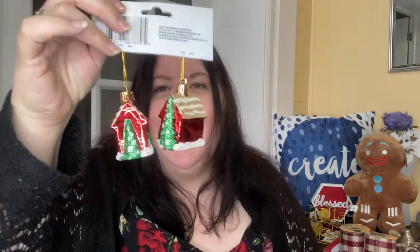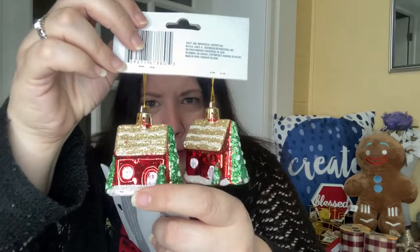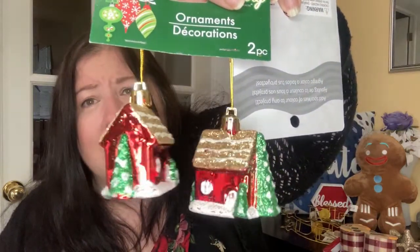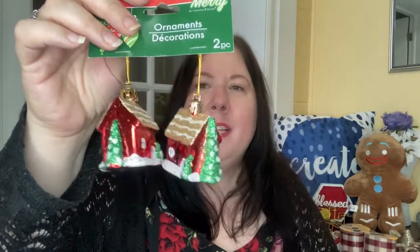I got a couple more ornaments because they were just so cute, and I think they'll go so well with the Christmas village thing I'm trying to make this year. You get two in a pack for $1.25, which is always nice. And even if you didn't like them as-is, I love the colors — I'm all about the traditional Christmas color — but you could spray paint them white or do anything with them really.